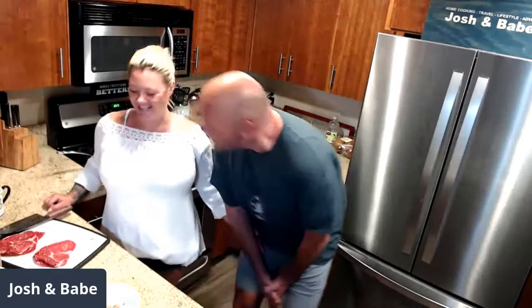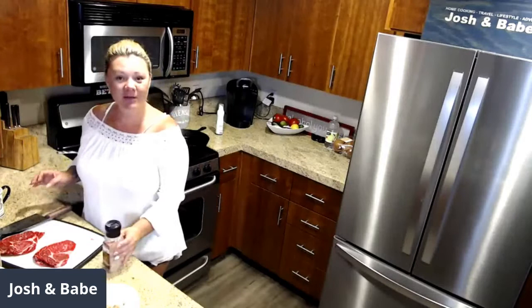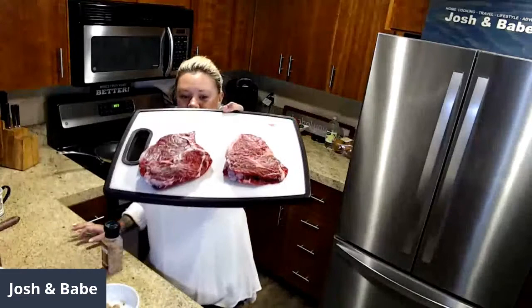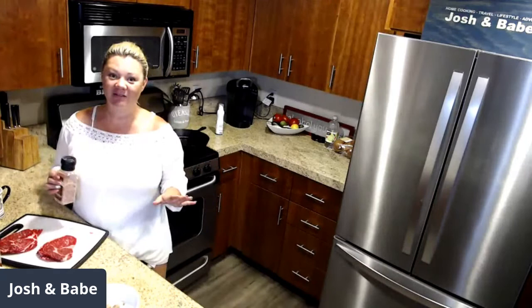Good morning, everybody. If you are tuning in after, welcome, thank you for joining us. This morning I'm going to cook some steak burritos. What kind of steak did you get, Babe? Rib eye. These are rib eyes. I'm not a big breakfast person, so I'll probably just have one little bite, but David and Josh love these — these are like David's favorite.